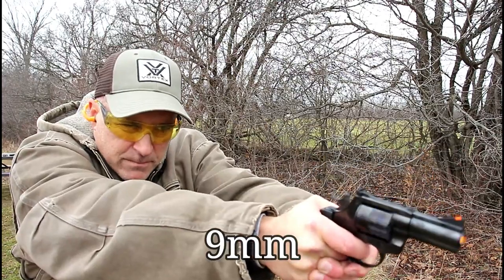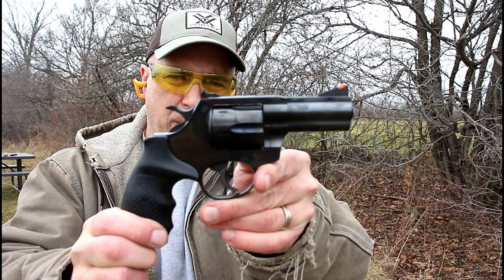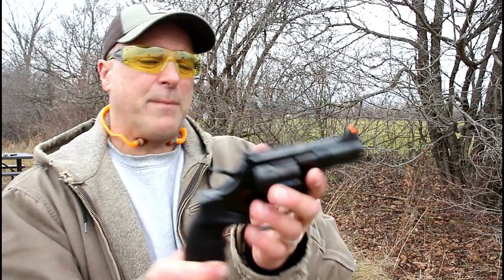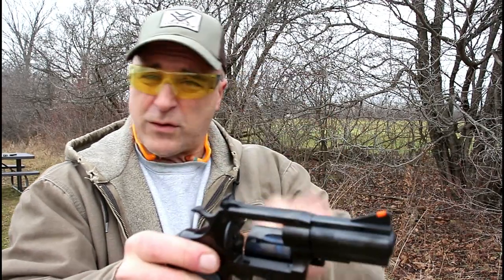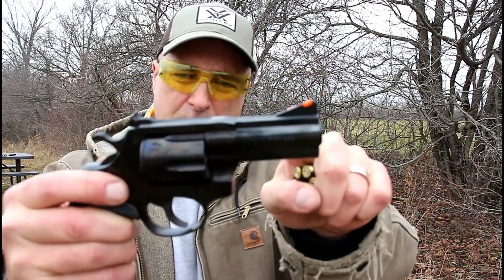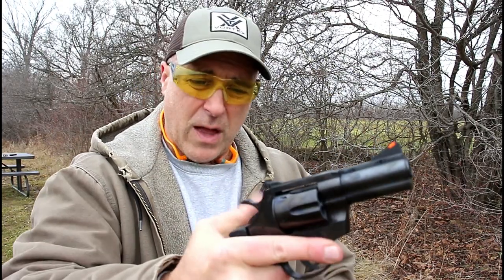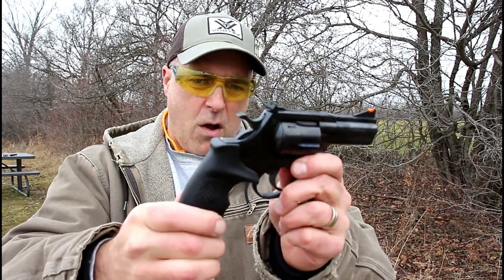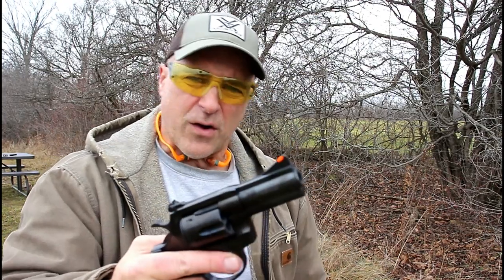Rock Island Armory AL 9.0. Hey there friends, thanks for checking in at the range. We've got the Rock Island Armory 9mm revolver called the AL 9.0. It's a six-shot revolver that takes moon clips for the 9mm rounds. You don't need moon clips, but it sure helps when ejecting. It has a three-inch barrel, ramped front sight, adjustable rear sight, a neat rubber grip that is very comfortable, and a single-action trigger pull that breaks just over four pounds. A nice all-around package and I've really enjoyed owning this revolver.